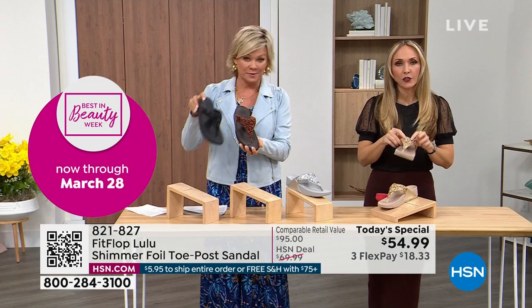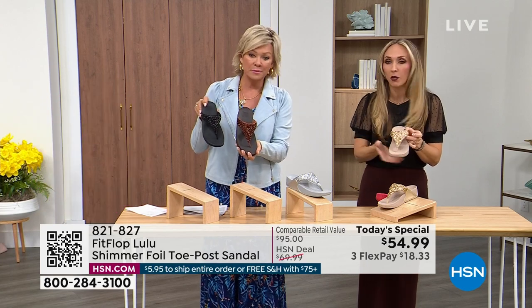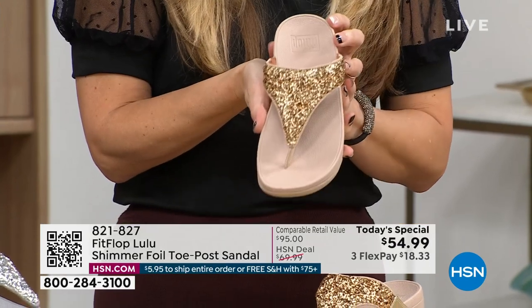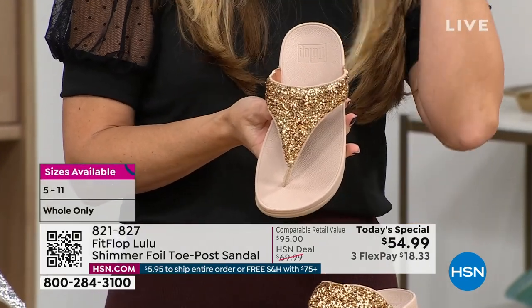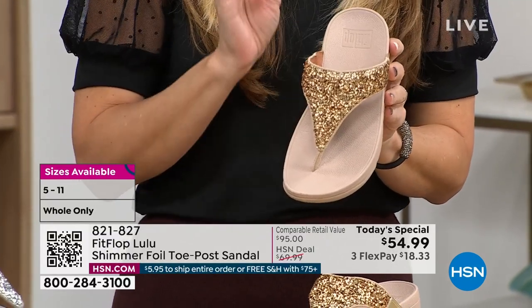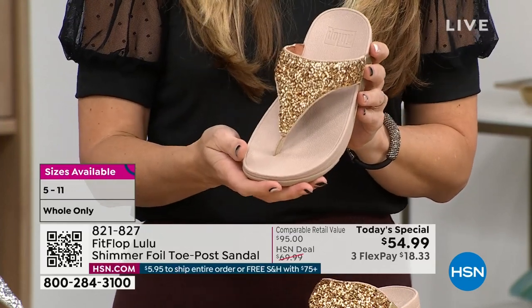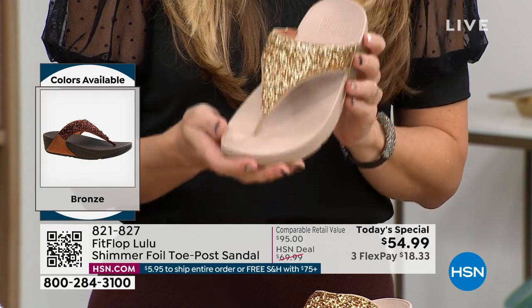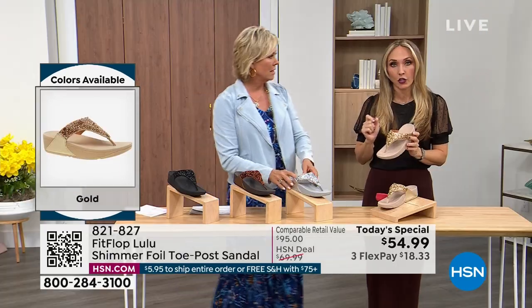Bronze is a killer color. All this foil and glitter — there are different gauges, it's very multi-dimensional. It's beautiful and shimmery but not over the top. FitFlop does have some shoes that are full razzle dazzle, but this to me is a neutral with a little bit of pizzazz. You could dress this up, you can dress this down — if you're a jeans and t-shirt girl, you put something like this on and it instantly elevates your look.